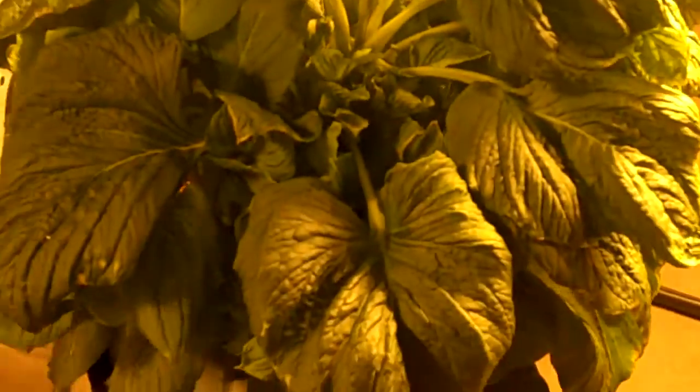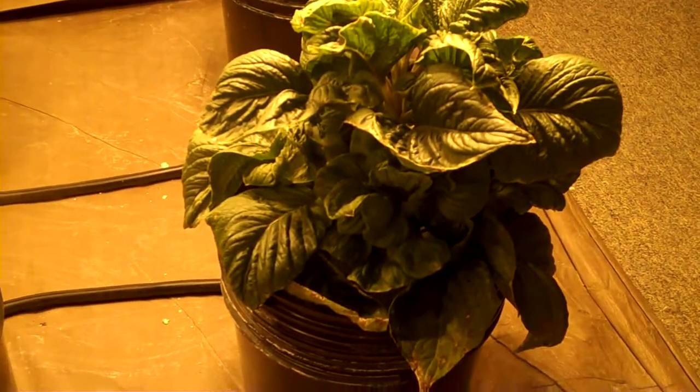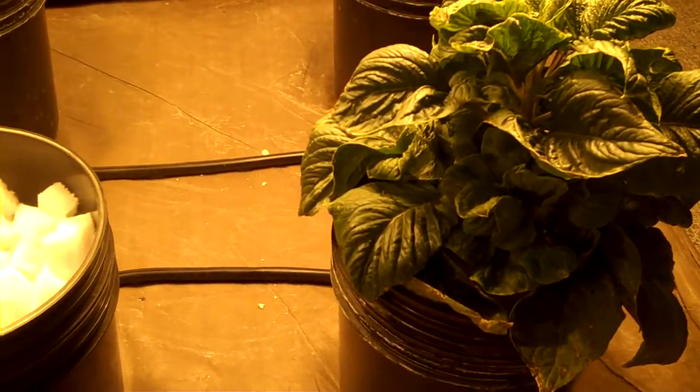We believe, obviously from the growth in these plants, it's a very effective product for anything that's using flood and drain, aeroponic, really just about any hydroponic method out there.